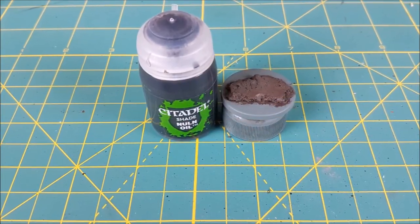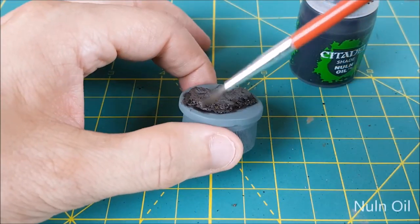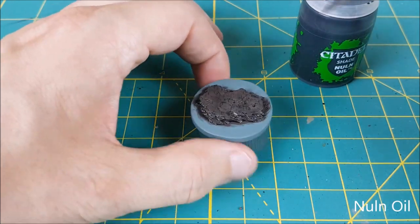Once that's dry, I'm covering the dirt mound with a layer of Nuln Oil, just to get a bit of shadow into all the cracks and crevices.